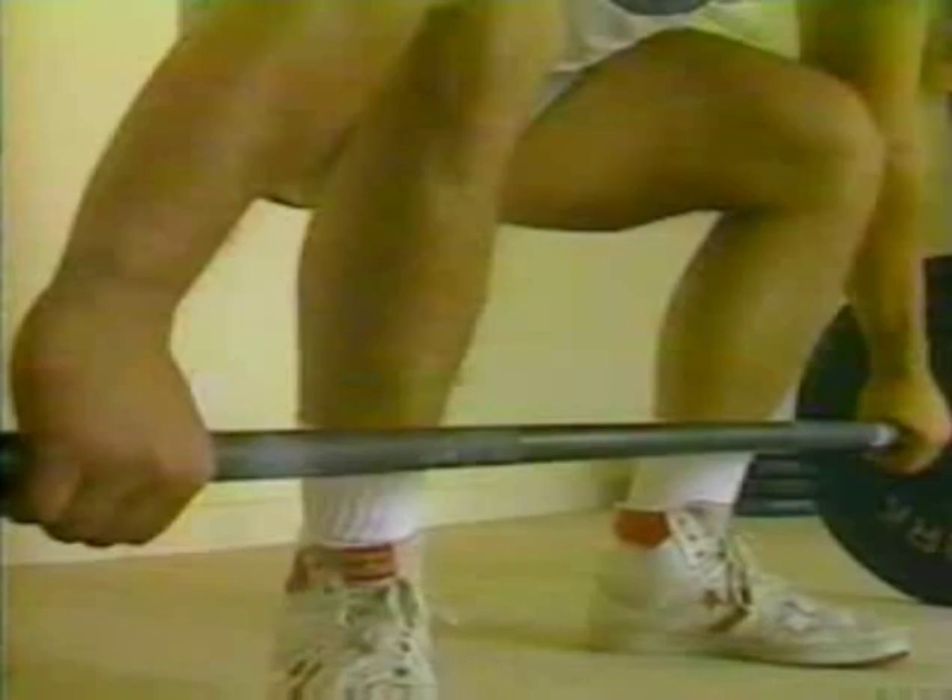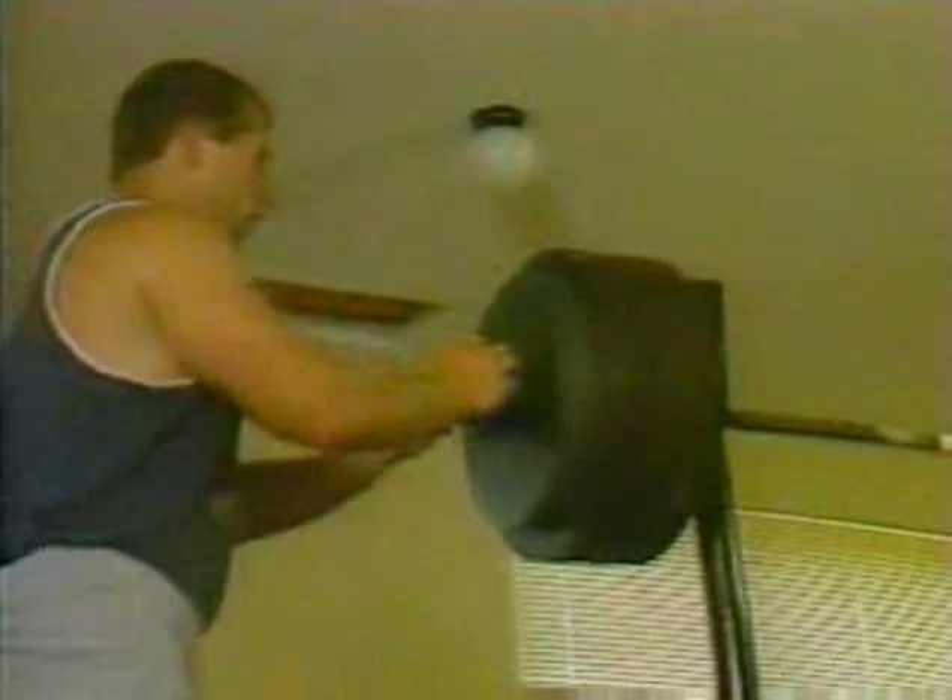A true champion is always prepared. A true champion is always ready. And now — for competition — it's time to lift heavy iron.